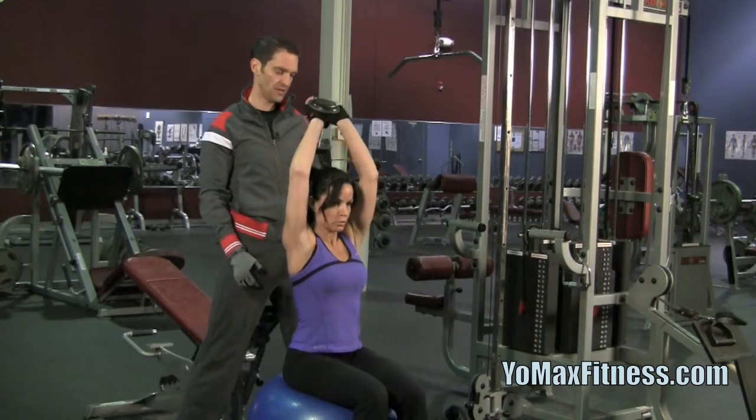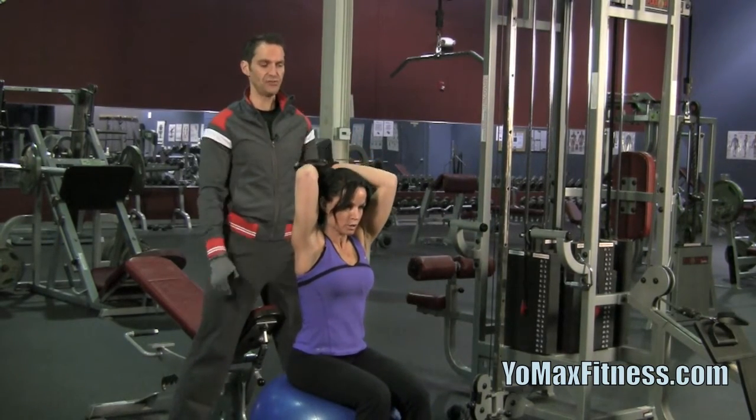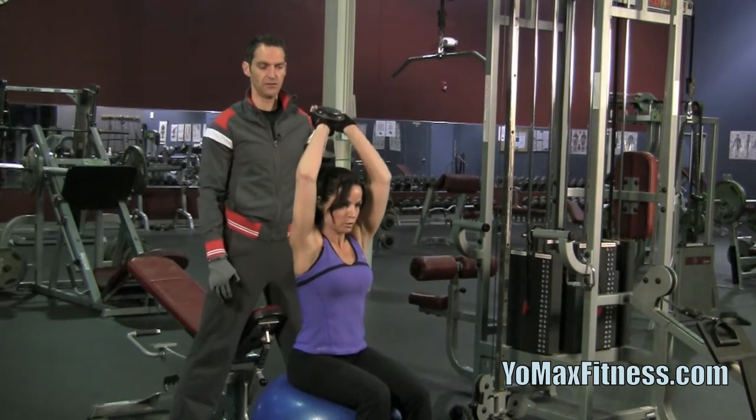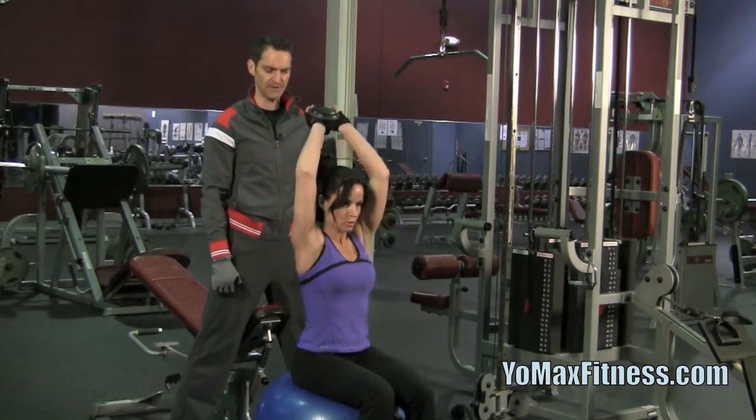Go ahead, inhale, coming down. Exactly. You'll notice her elbows are in at her sides to make sure that she uses more of the tricep — to isolate the tricep even more.